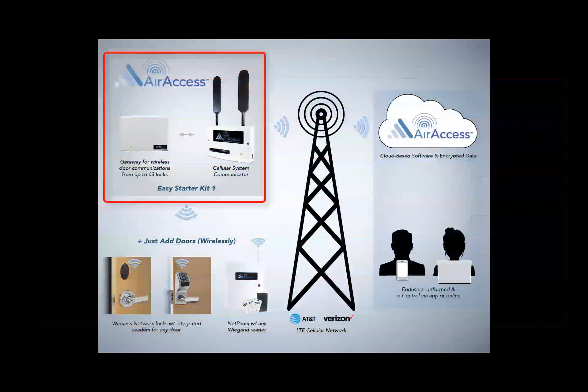Installation is simple. Connect the AirAccess cellular system communicator, also referred to as a radio, to the AirAccess gateway with one RJ45 Ethernet network cable. If additional gateways are needed, a standard Ethernet network switch must be used.